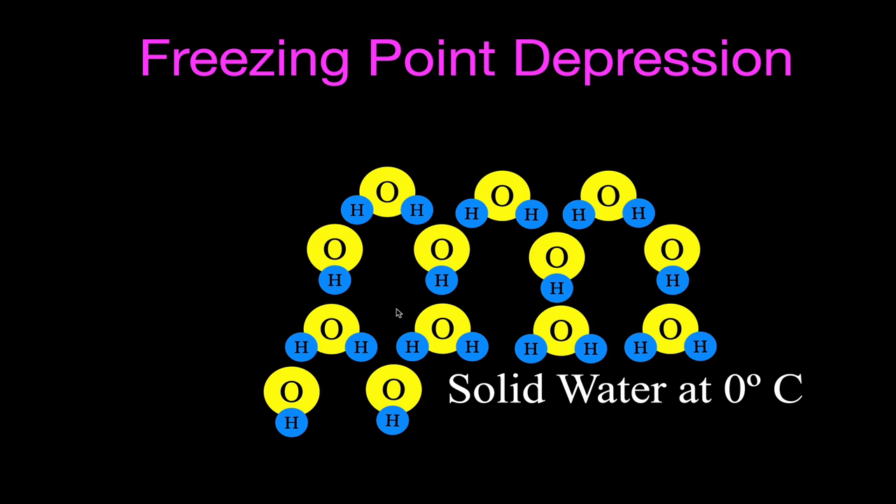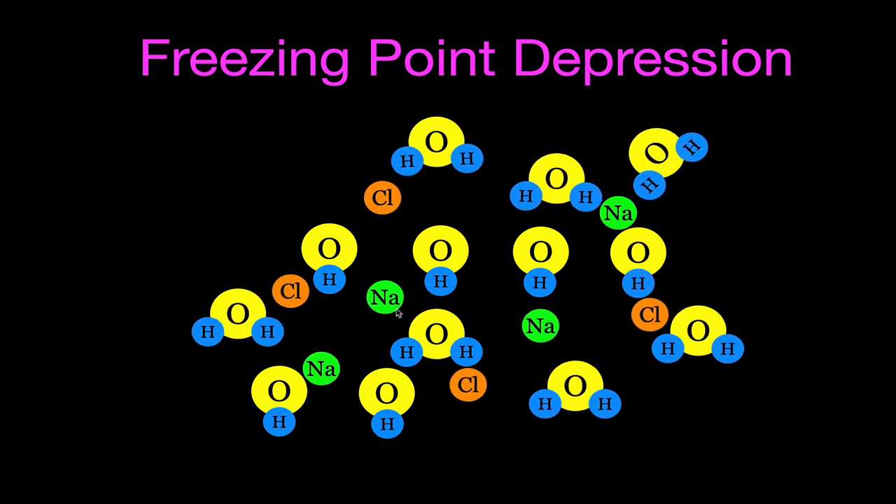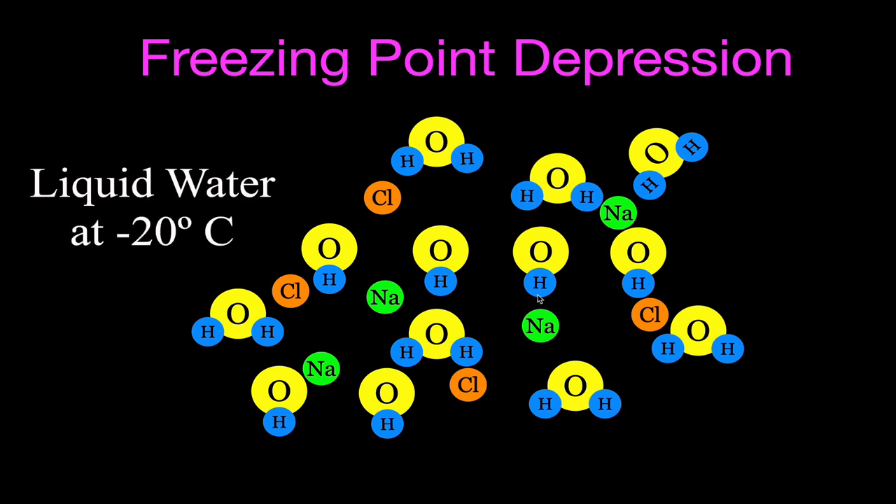To depress the freezing point below 0 degrees Celsius, we added salt — sodium chloride — to our water. When you add salt to water, you form sodium and chlorine ions, and those ions simply get in the way: they physically block the hydrogen and oxygen atoms from forming the hydrogen bonds needed to become a solid. In order to become a solid, you have to lower the temperature below 0 degrees Celsius. You could actually decrease the temperature of water to minus 20 degrees Celsius before freezing by adding enough sodium chloride.